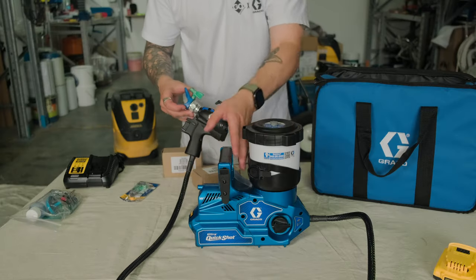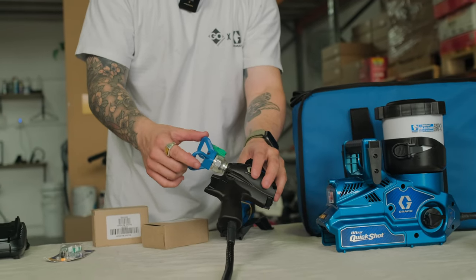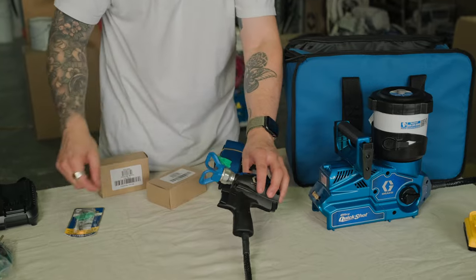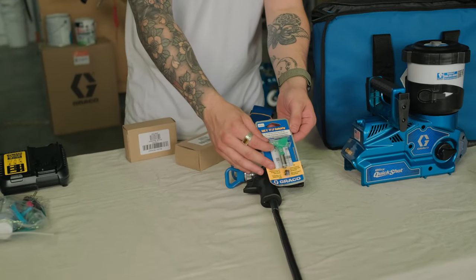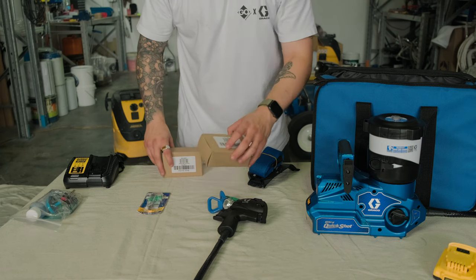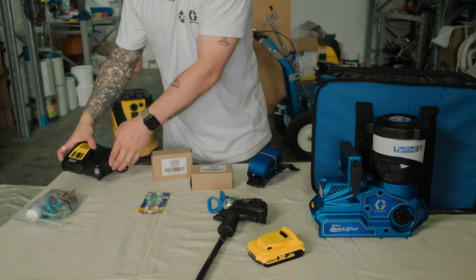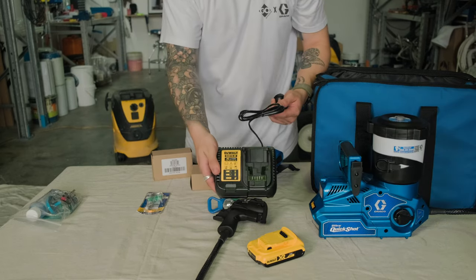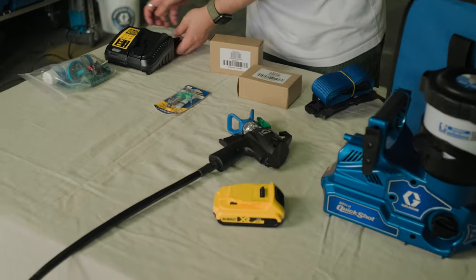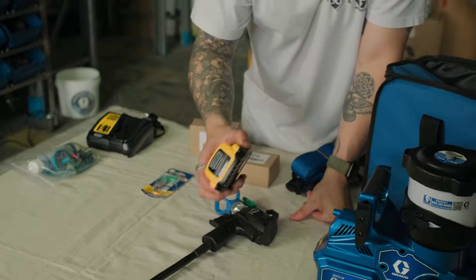You get two tips included with the unit. On the gun with the RAC X blue tip guard you get an FFLP 514, and you also get an FFLP 210 included in the packaging. For charging, you get two 18-volt DeWalt batteries and a standard DeWalt charging system, so if you've got any other DeWalt tools you'll be able to interchange the batteries.